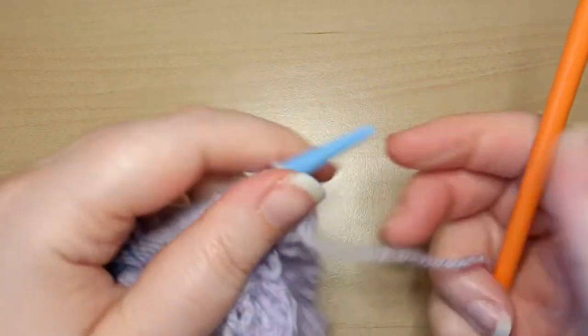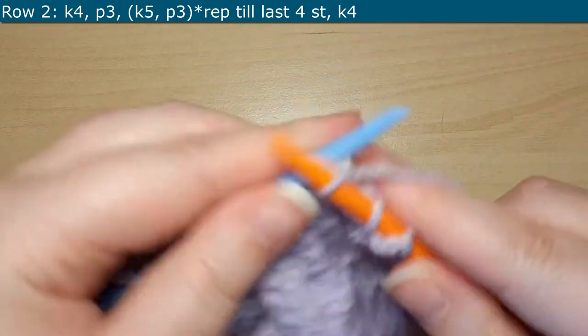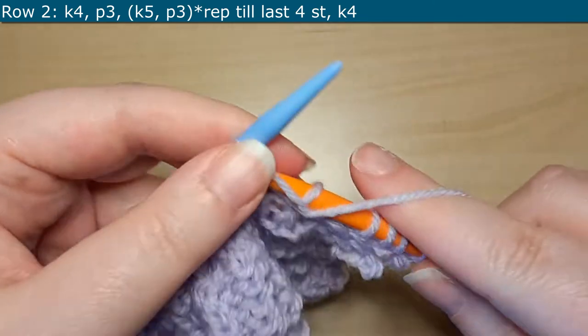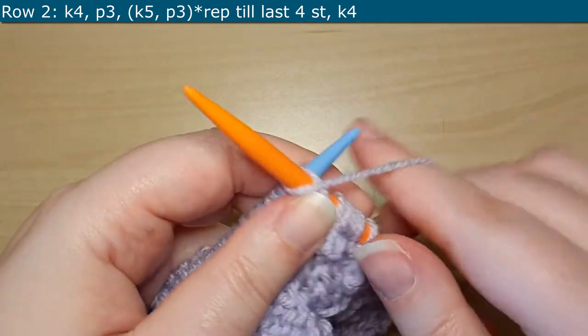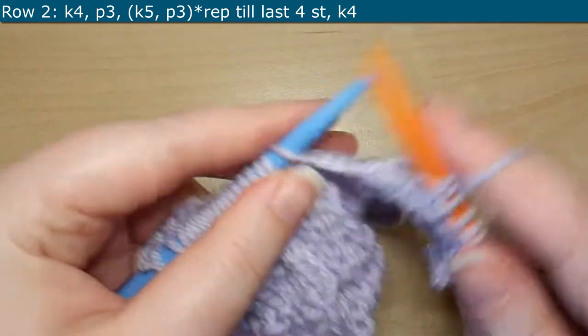For Row 2, we are going to turn our work and start off by knitting 4, and then we will purl 3. Then the repeat for this row is going to be knitting 5 and then purling 3. You will repeat this all the way until your last 4 stitches, and then you will knit your last 4 stitches.